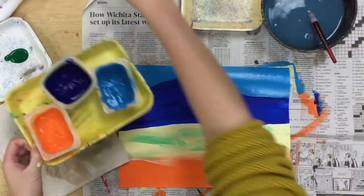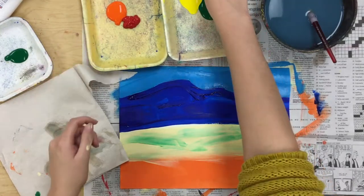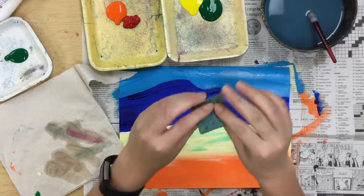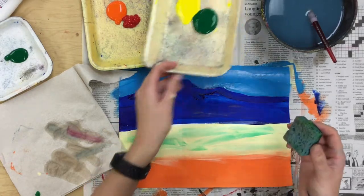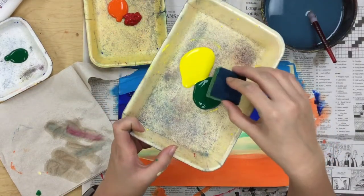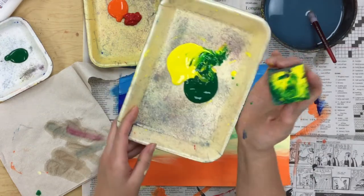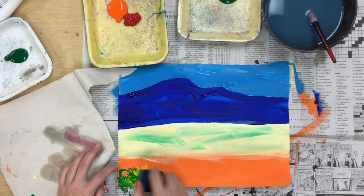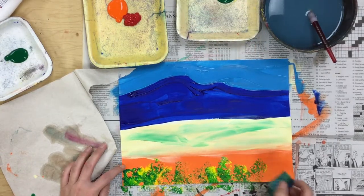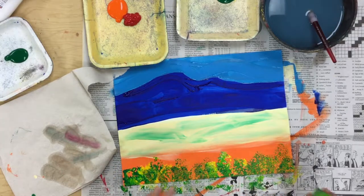Now I'm going to set all of these paints aside. What I have left is my little tray of yellow and green, and my little tray of orange and red. On each of these trays you'll have a little sponge — one side is scratchy and one side is more spongy; use the spongy side. On the bottom of your paper, dip your sponge into both the green and yellow and sponge that onto the bottom. These can be little flowers or more grass — it's up to you to decide.